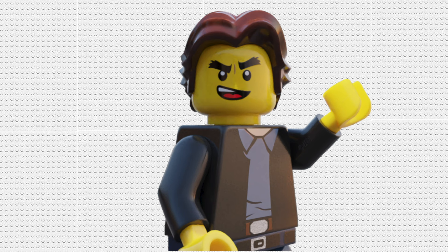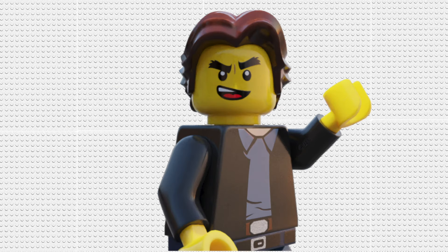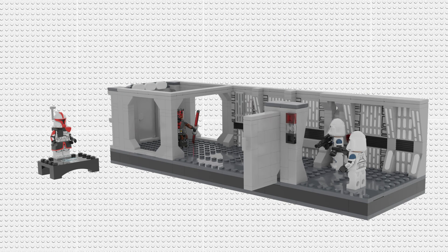What better set could we do than the Darth Maul hallway scene? There's been three iconic hallway scenes in Star Wars so far: Luke's hallway scene in The Mandalorian, Vader's in Rogue One, and Maul's from the final season of The Clone Wars. Out of this 25th anniversary wave, two out of three of these hallway scenes have been created in Lego, so I took it upon myself to create the final one. And here we are — this is a Venator hallway.